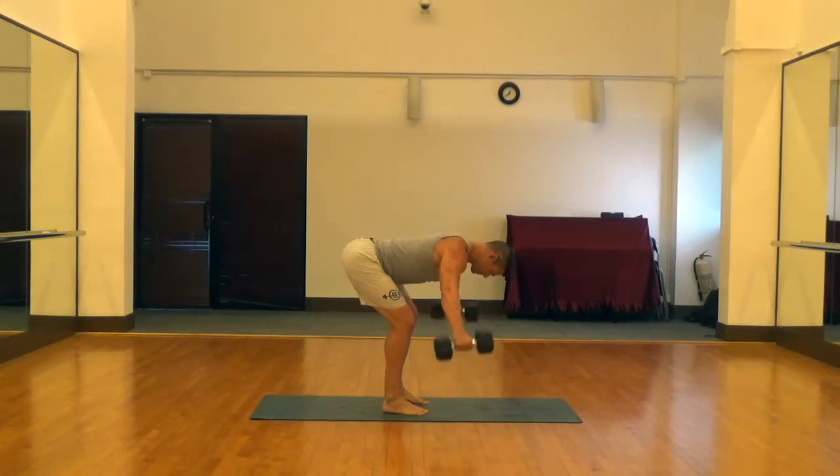So notice the back is parallel to the ground, neck is neutral, and we're taking those dumbbells straight up from the shoulders.